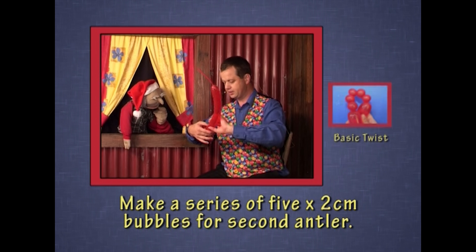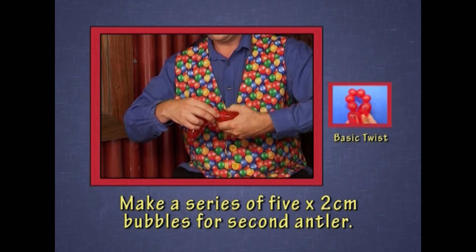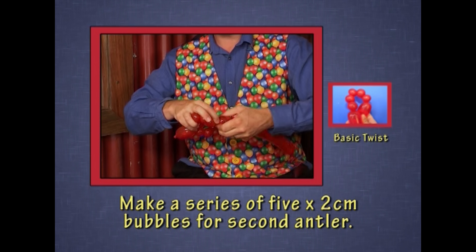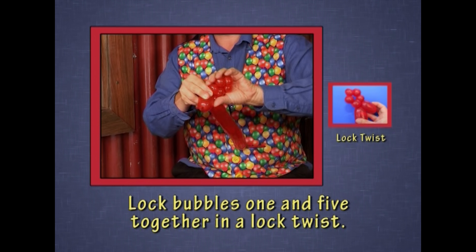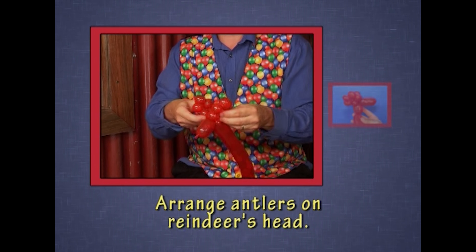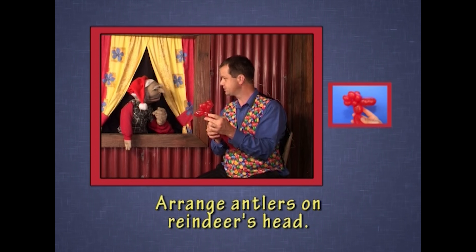Now the other side of the antlers. One, two, three, four, five. Once again, lock one and five together. And arrange them on the head like antlers. There's the face of the reindeer and a pair of antlers.